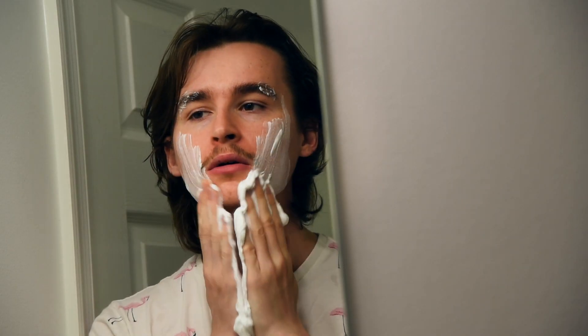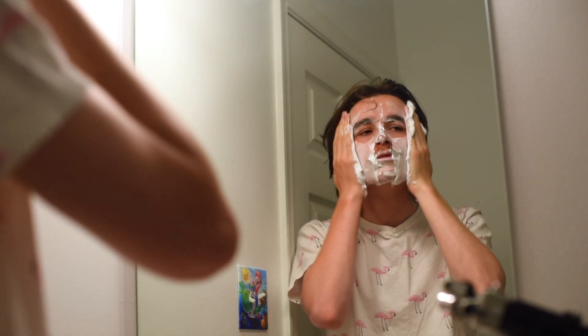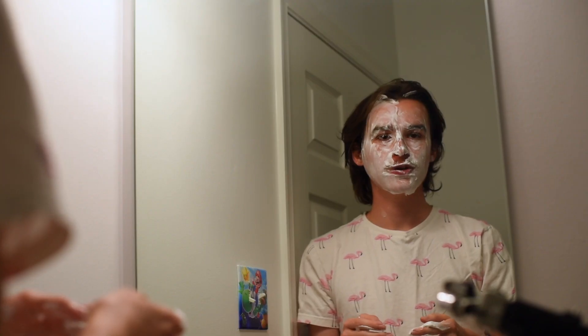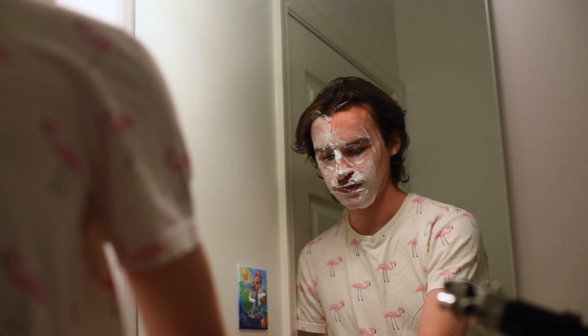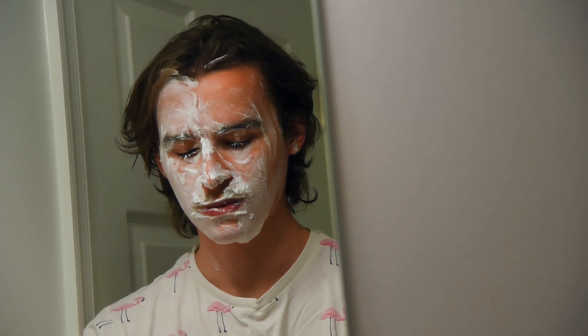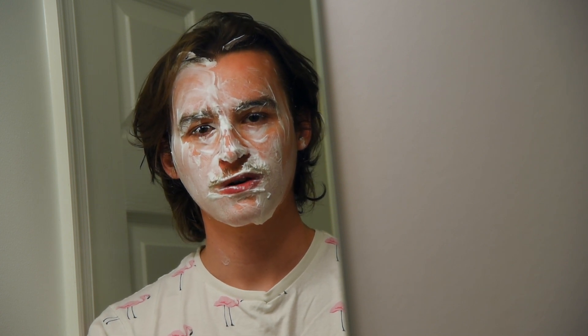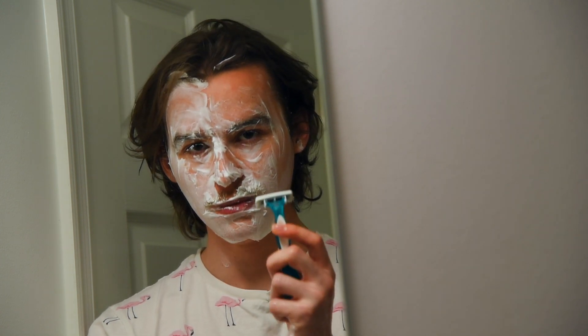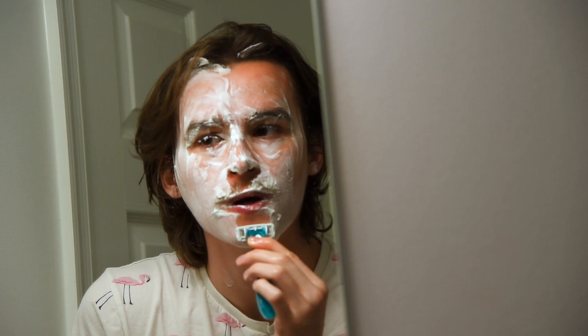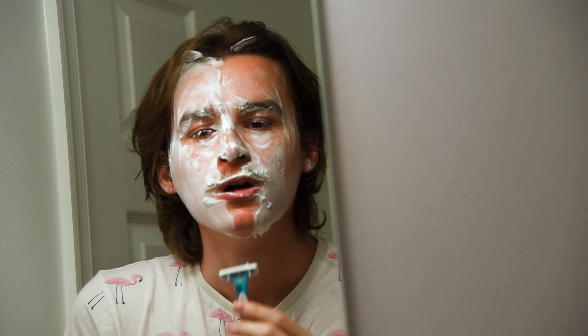Ready? After you put the shaving cream on, you should rinse it off your hands so your hands don't slip when you're holding the razor. They make razors for boys and razors for girls. This is a girl razor. Alright, let's get started. That's a little.